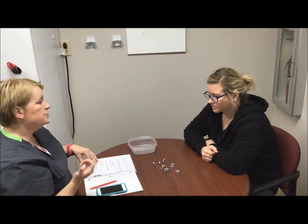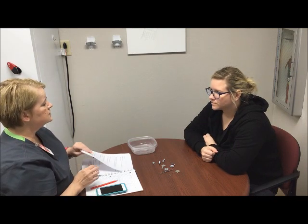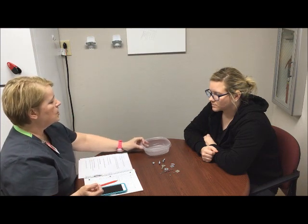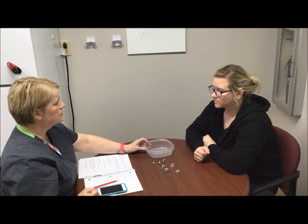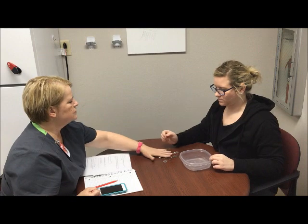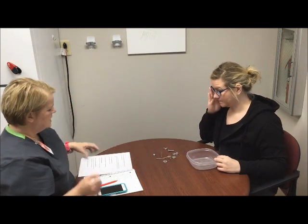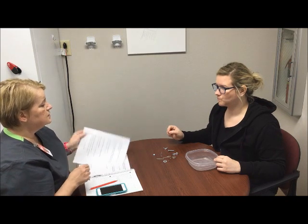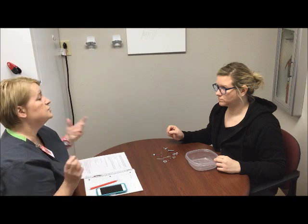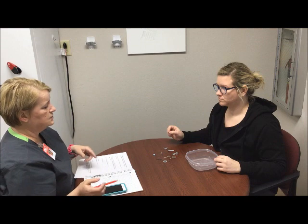What we're going to do is start with your right hand first. You're going to pick up these items as quickly as you can while holding the container with your left hand. We'll spread them out so you can get them easily, and you'll put them in the container as quickly as possible while I time you. We're going to do each hand three times.